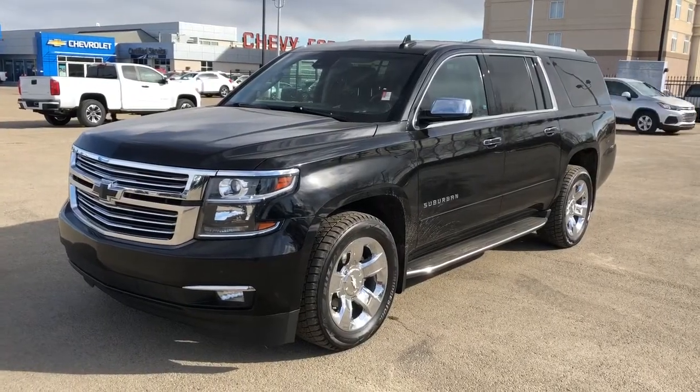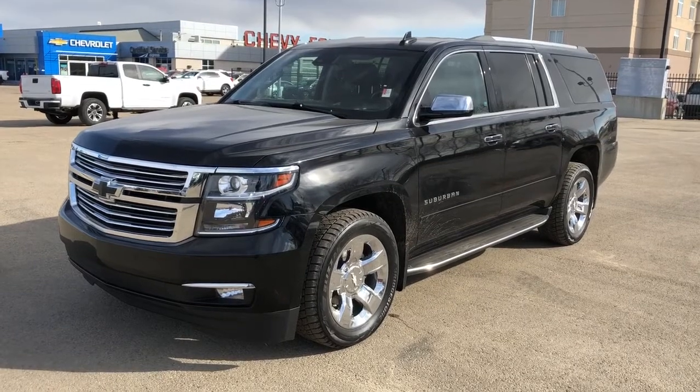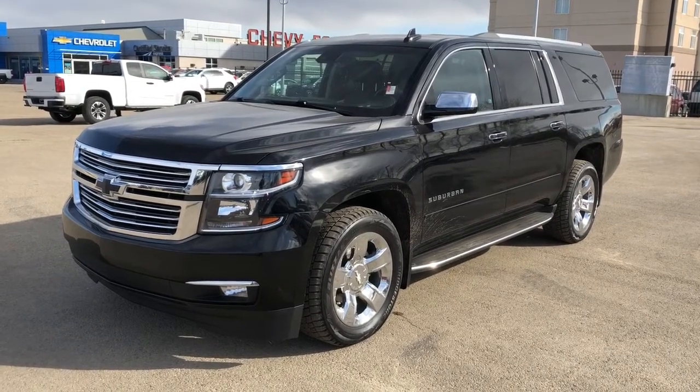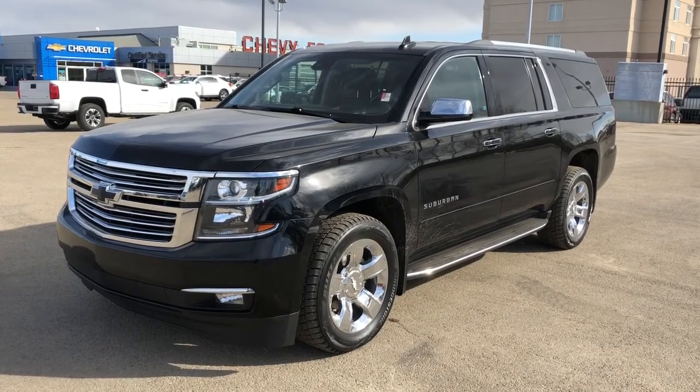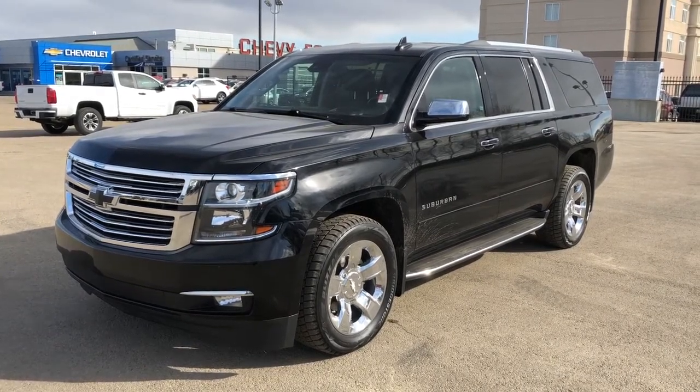Thank you for joining me for this video walk around of our 2017 Chevrolet Suburban. Please subscribe to our YouTube channel for more daily Chevrolet videos, and we hope to see you in at Westgate Chevrolet sometime very soon.